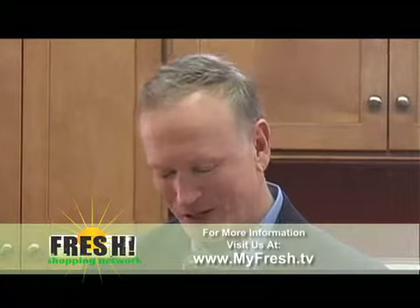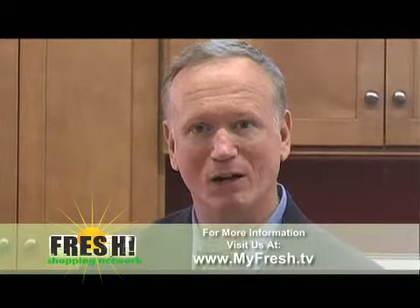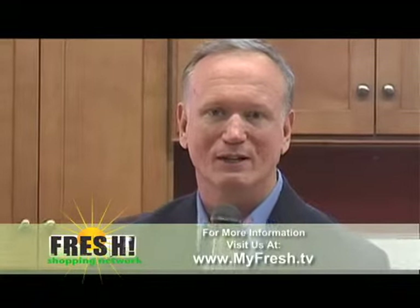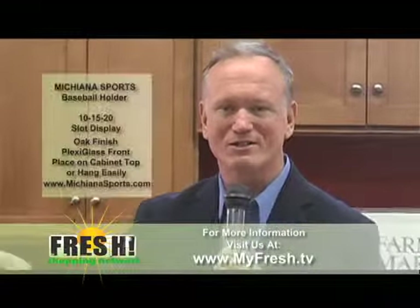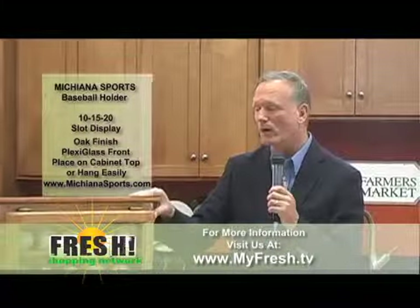Back on the Fresh Shopping Network, and we're here to conclude the show talking a little bit right now about baseball. It's that time of the year — we're into the baseball season, spring training, and the Major League Baseball season just a week or so away.